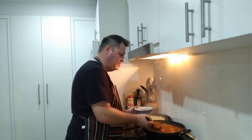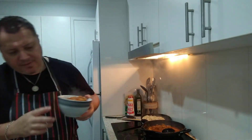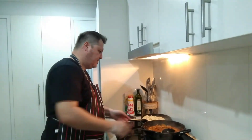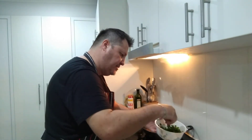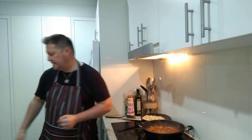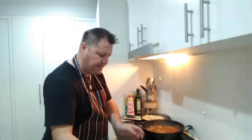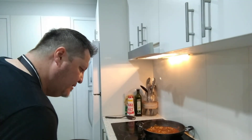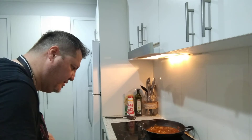Look at that Rogan Josh! I'll put that on the side and sprinkle some parsley on top of the Rogan Josh. Getting a spoon for the rice — putting a little bit of rice on the side there. That looks so good.